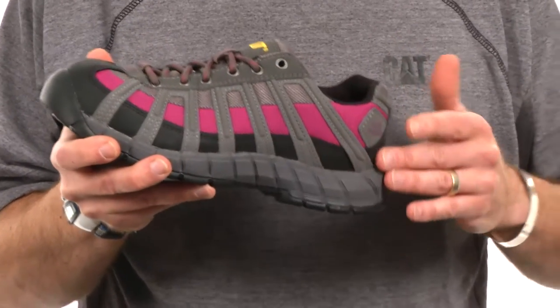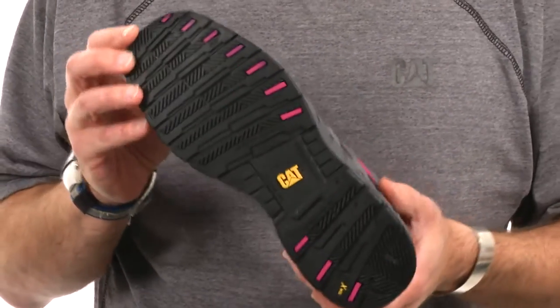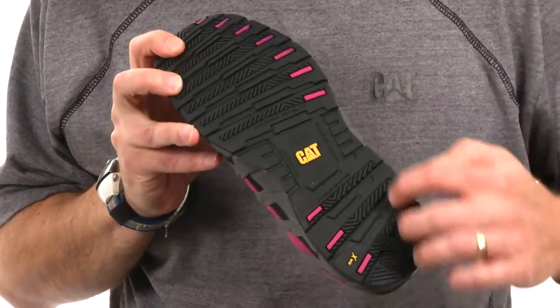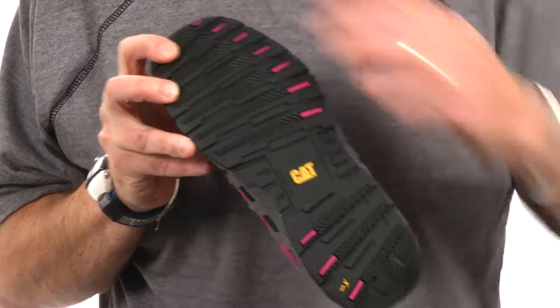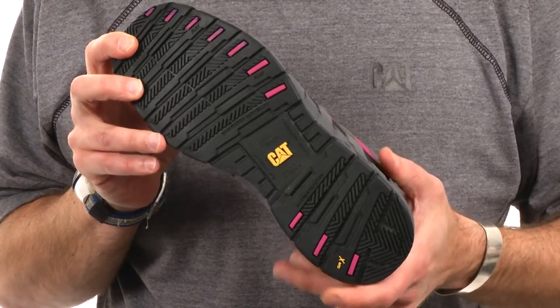It's really nicely contoured underneath so you get a lot of heel cradling and also some arch support. The Switch rides on a full-length rubber outsole that was specifically designed for slip resistance. You can see that there are numerous leading edges and micro lugs designed in here that really help with liquid evacuation and offer great slip resistance on smoother surfaces.